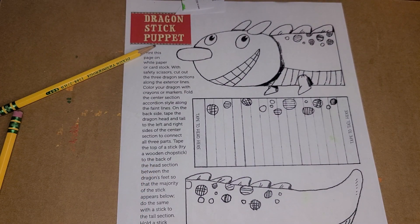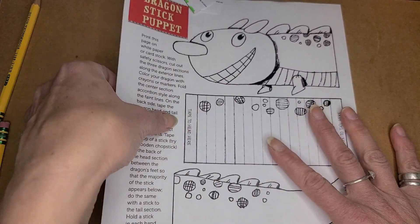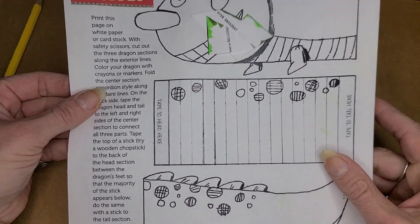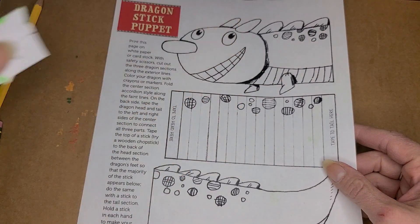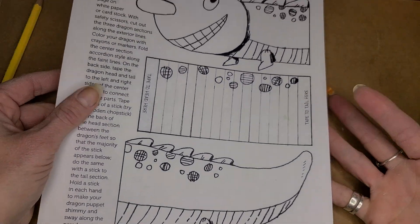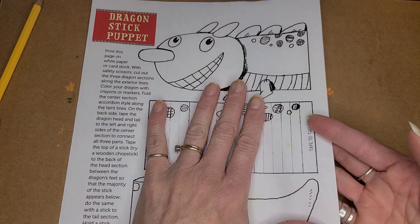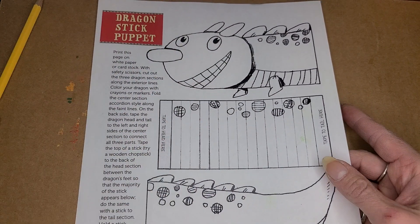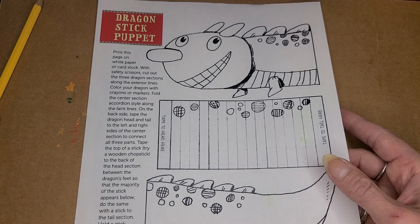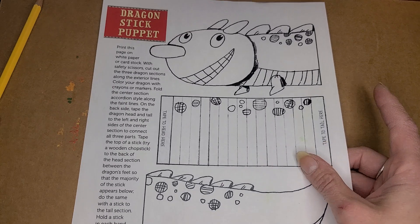With Melissa's permission, I have downloaded this, which is the Dragon Stick Puppet, which you can make into a little hot air balloon. This is printable — you can do this from home. Just pull up melissasweet.net and go to the educators link.